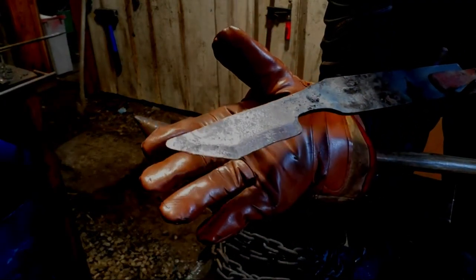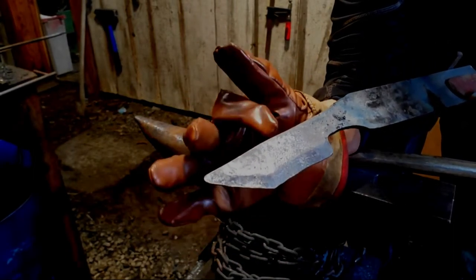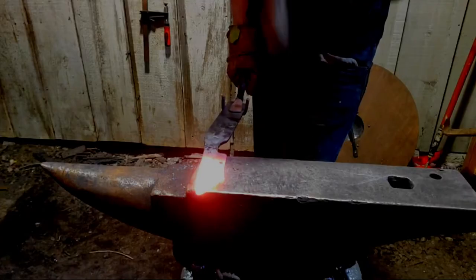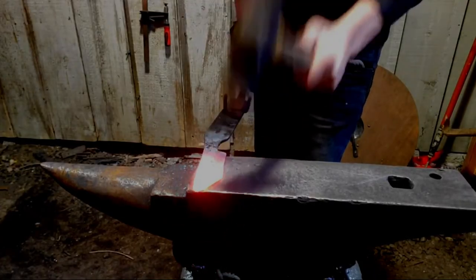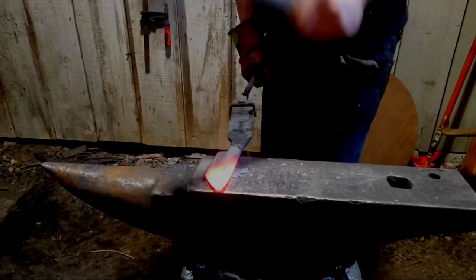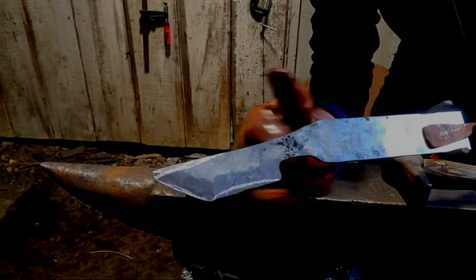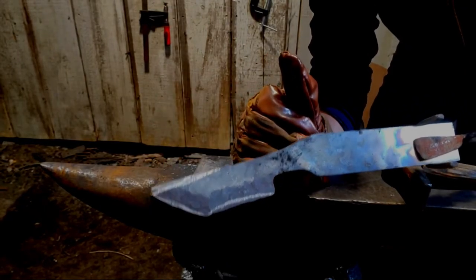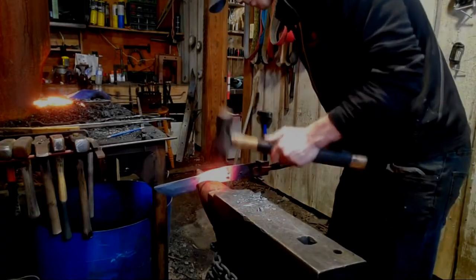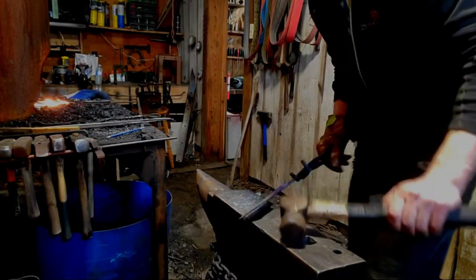We've got two bevels going right now, but I do need to draw them back a bit. I'm also going to do a false edge on the spine here just for aesthetic. Now I'm going to move on to the handle — cut it off, forge the handle out, everything — and that will be it.